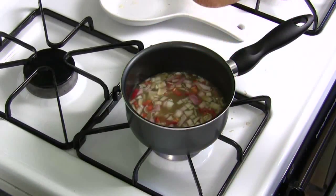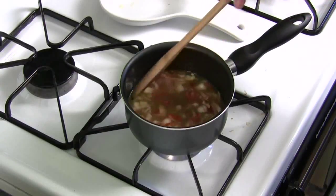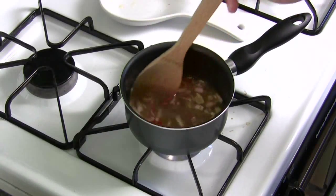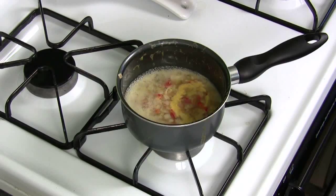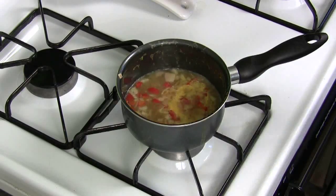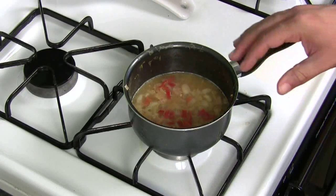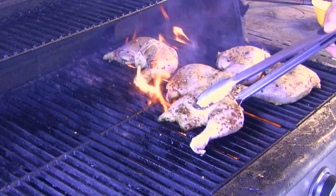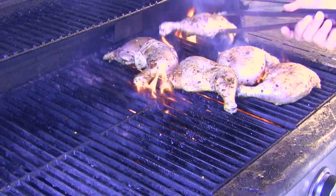Now we're gonna bring this to a boil. You're waiting for it to start simmering and for all the sugar and brown sugar in there to dissolve. You can see it's boiling so lower it a little bit — bring it down to a simmer, just little bubbles. Simmer that for about 10 minutes. Once it's done, put it in a little bowl and take it out to the grill. It'll thicken up as it cools, so don't worry about that.